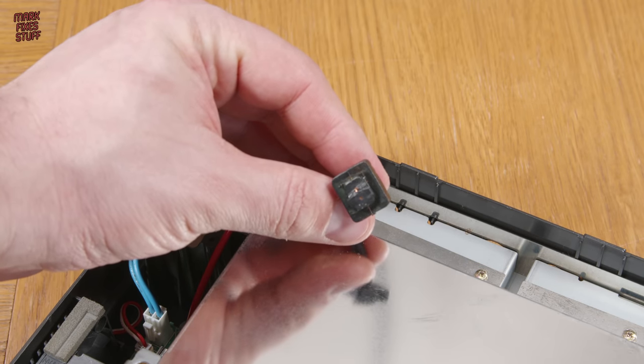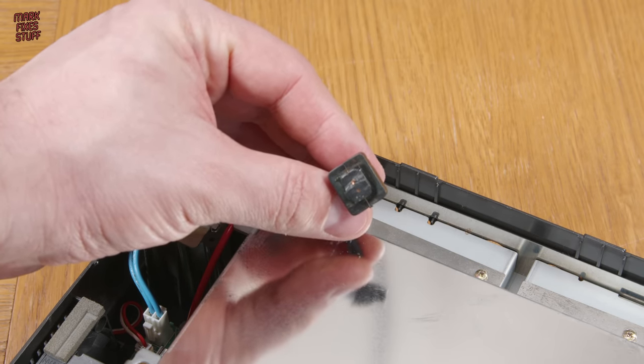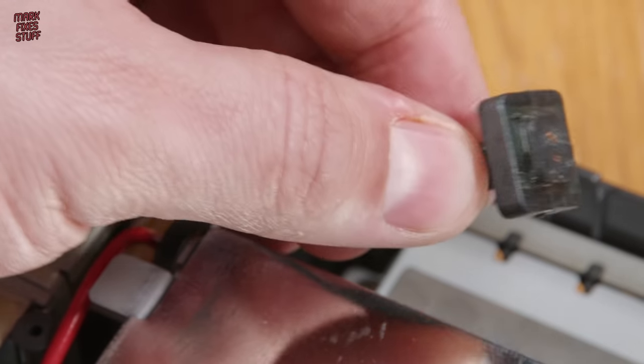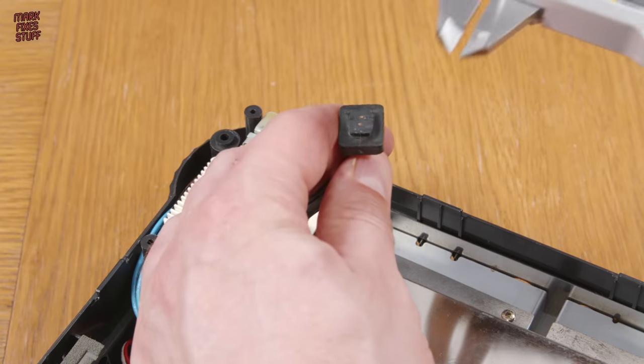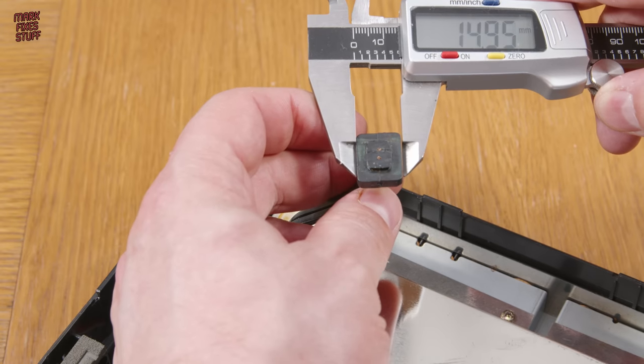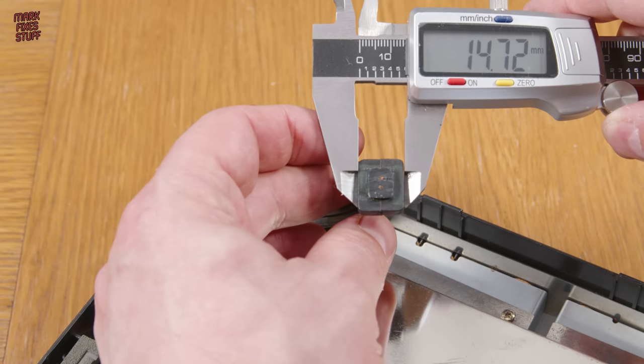This is the remains of the US 120V cable, and I don't know why it's been cut off. I'm just going to take a few measurements of this cable gland so that I can recreate something to fit the hole with my 3D printer.